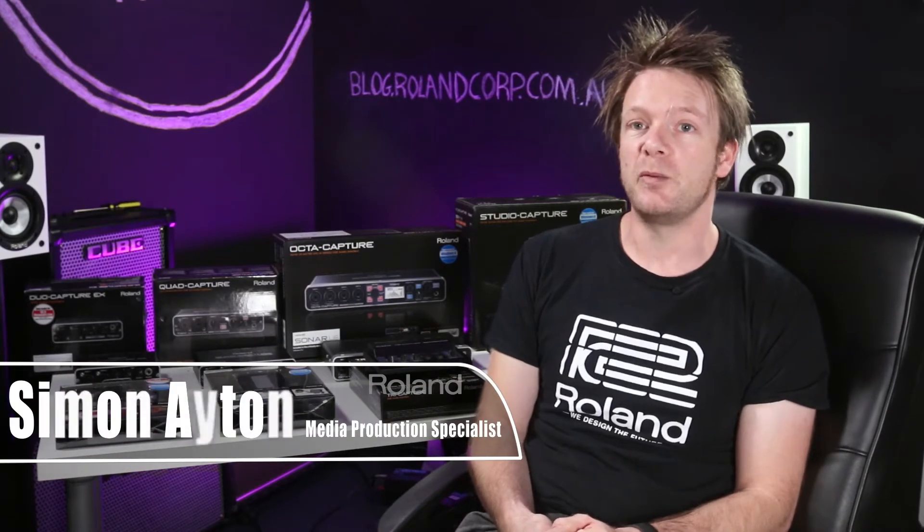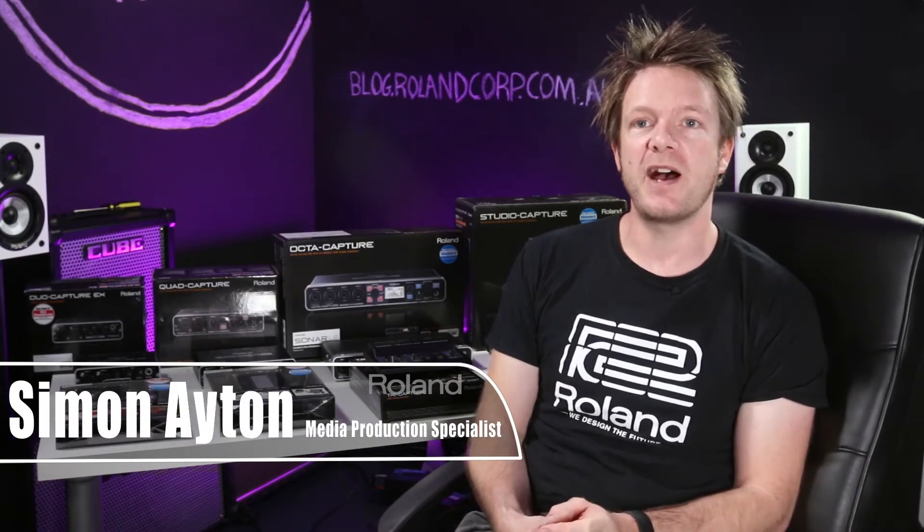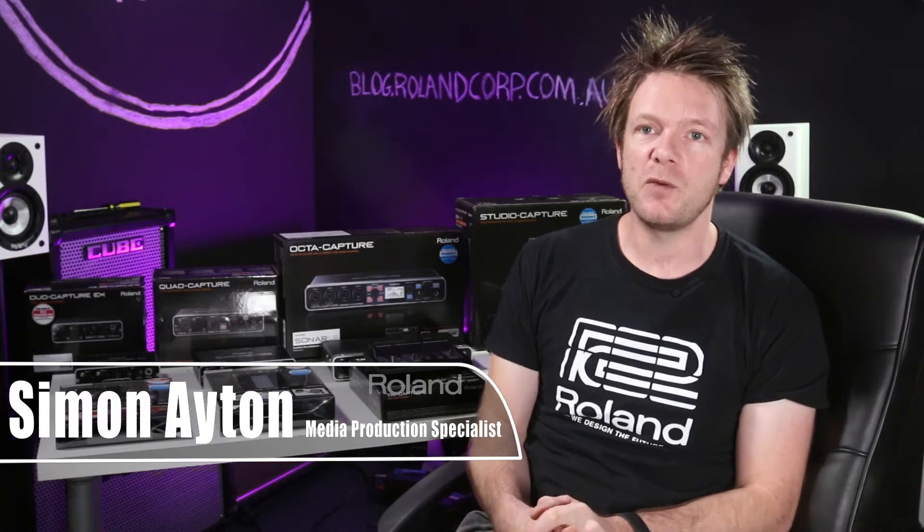Hi there and welcome to the Roland YouTube channel. Today I want to cover audio interfaces. This is something that is often hard for people to choose because there are so many choices on the market. Hopefully with this video we'll be able to show you the complete range of interfaces that Roland does and simplify the process of choosing one that's right for your music.